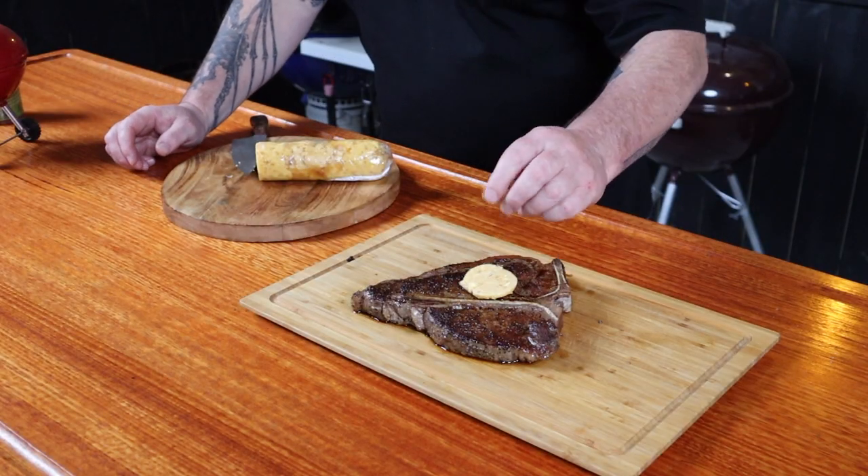What is compound butter? Butter with flavor — any ingredient that you want to add to that butter. This is my whiskey butter. The way to make it will be linked in the description. You don't need a lot; just one piece will do.